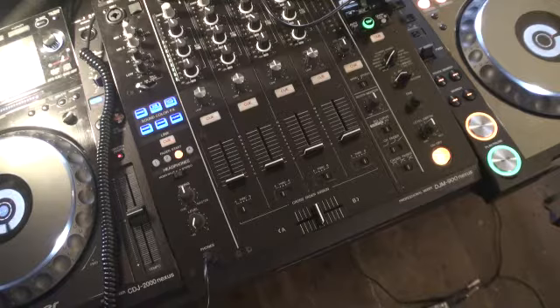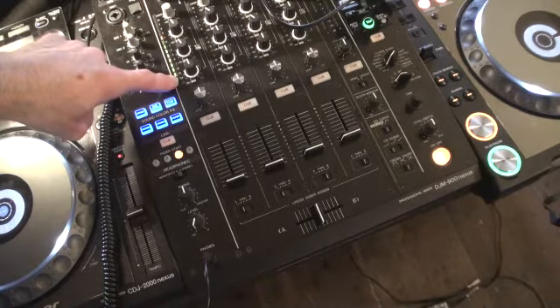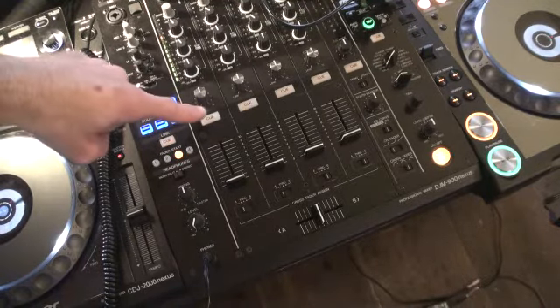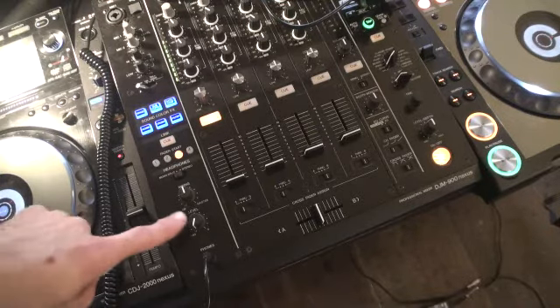I'm going to press play on the player. We can see straight away the LEDs shining on channel one. We still can't hear anything. That's because I have not pressed the Q button here on that channel. We press that and we still can't hear anything. That is because I have not turned the level up yet.